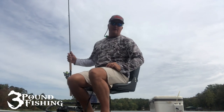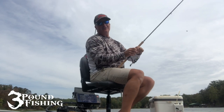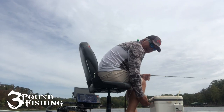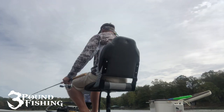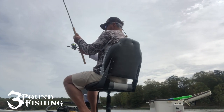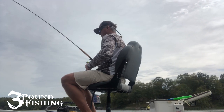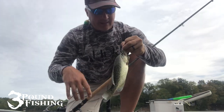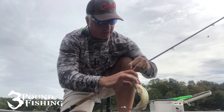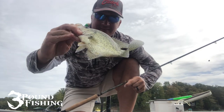All right, here we go. We've got the Brush Buster on a cell phone — a YouTube video on a cell phone. We're going old school. Wow, that was quick! Good fish, too. That is a solid eater. That's the Brush Buster. This is a great fish.